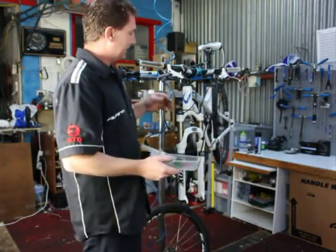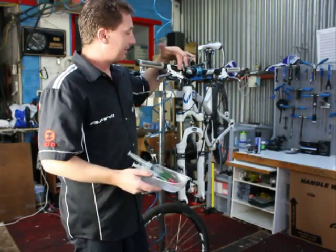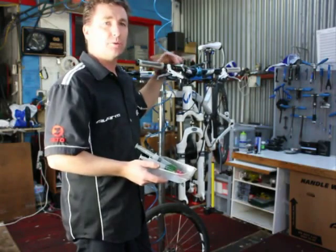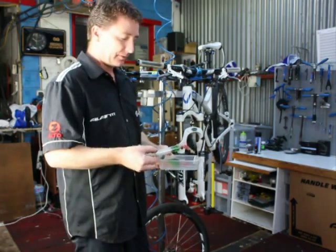Make sure before you bleed the system, you know what type of fluid it uses. Brake systems used on mountain bikes use either DOT fluid or mineral oil. Avid brakes use a DOT fluid — DOT 4 or 5.